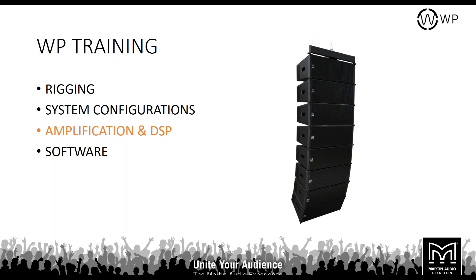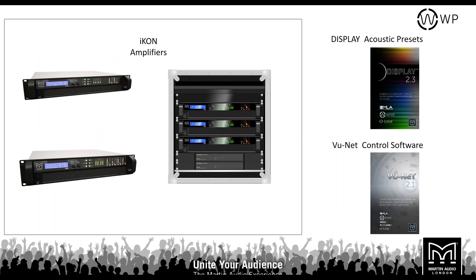Let's look at amplification and DSP — making the system work. There are two amplifiers in the Icon range: the Icon 42 and the Icon 81. These are the only amplifiers with enough DSP and enough watts to power the WPC and WPM. There are approximately 1,000 FIR taps in the DSP of each, making them the only amplifiers which can be used with truly optimised arrays.